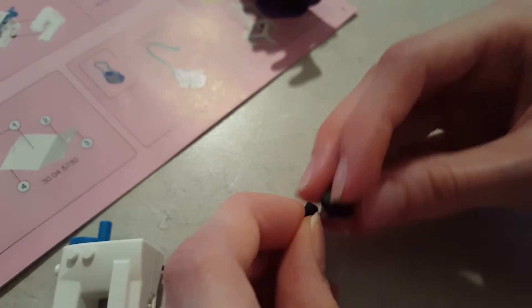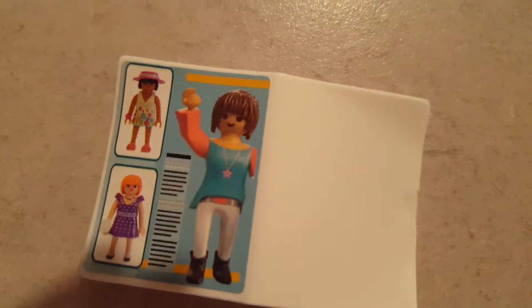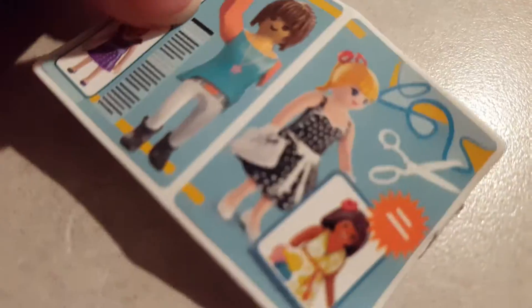Well, guess what? I think I can help you with that. We have the Playmobil dollhouse sewing bedroom. Look, there's a sewing machine. This just looks so fun — there's lots of clothes in there. So let's just get started. Woo!